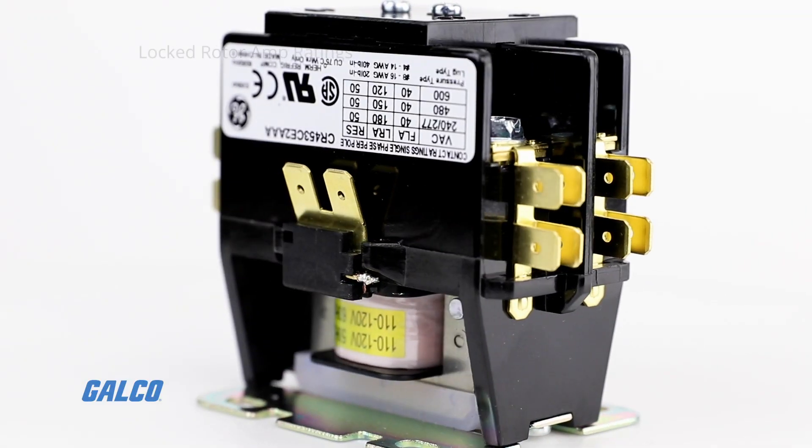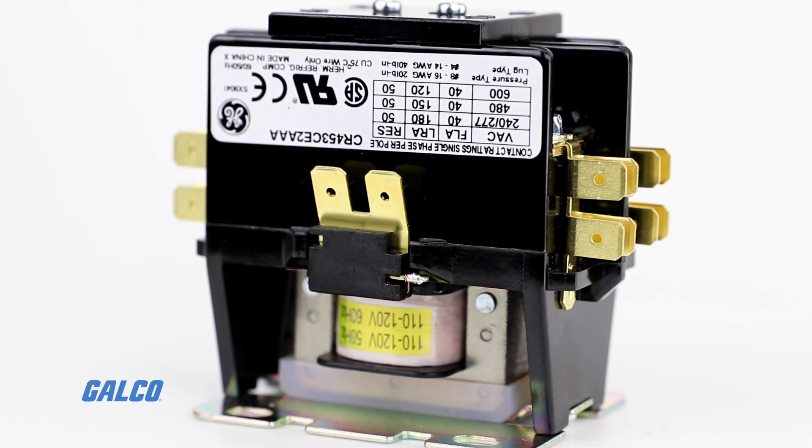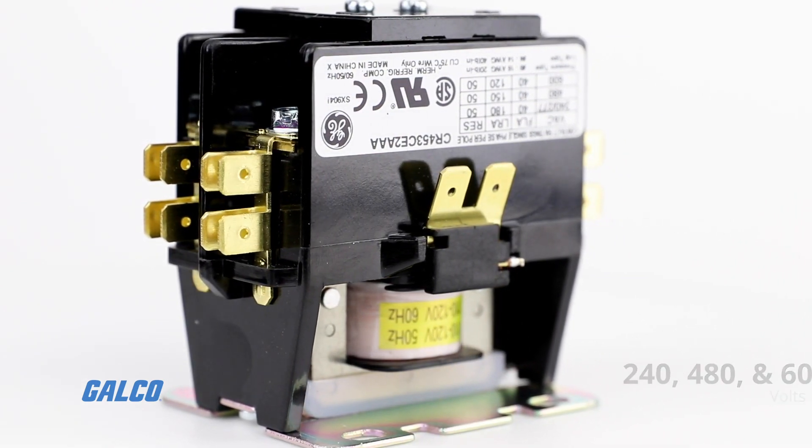All ratings meet 6X, 5X, and 4X locked rotor amp ratings at 240, 480, and 600 volts respectively.